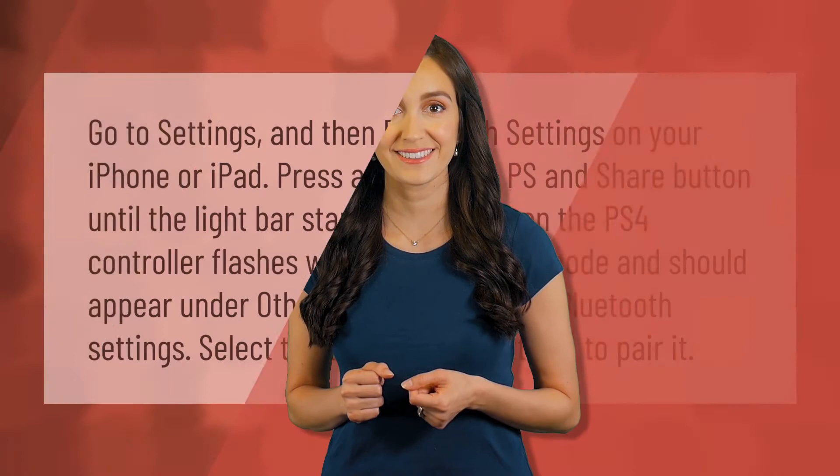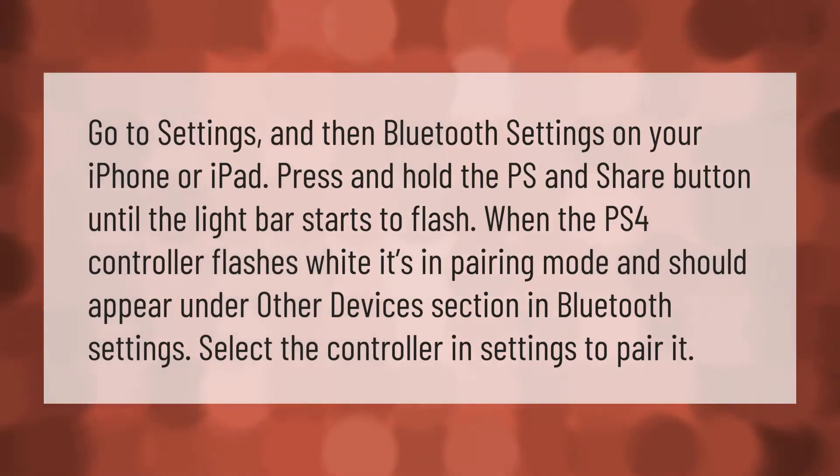Go to Settings and then Bluetooth Settings on your iPhone or iPad. Press and hold the PS and Share button until the light bar starts to flash. When the PS4 controller flashes white, it's in pairing mode and should appear under the Other Devices section in Bluetooth Settings. Select the controller and settings to pair it.